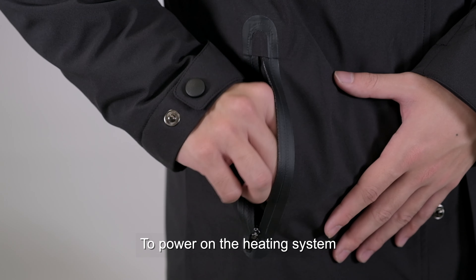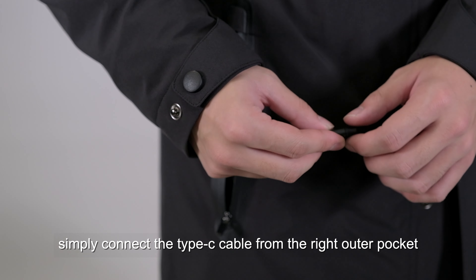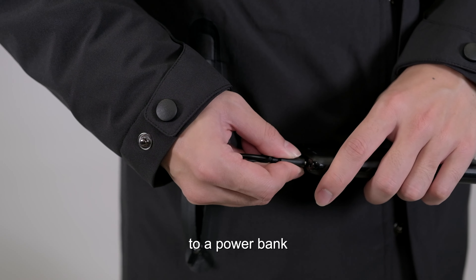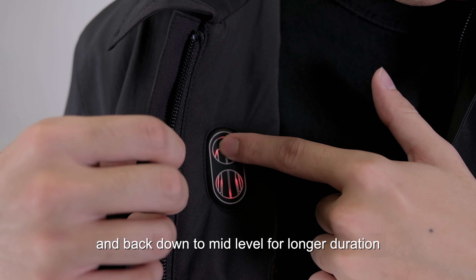To power on the heating system, simply connect the Type-C cable from the right outer pocket to a power bank and long press the button on the controller until the light turns on. The coat will start warming up immediately. Our heating system has zone control and three adjustable heat levels to choose from, ranging from 42 to 55 degrees Celsius, plus a boost mode that instantly warms the coat to max level for 5 minutes and back down to mid-level for longer duration.